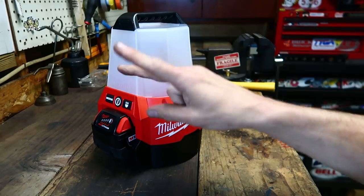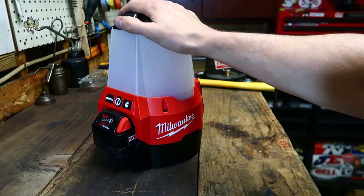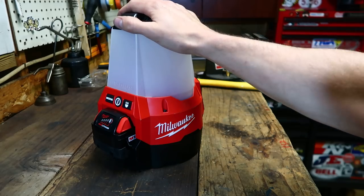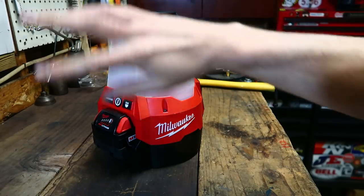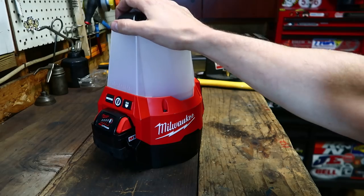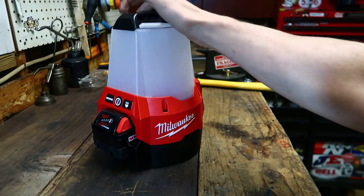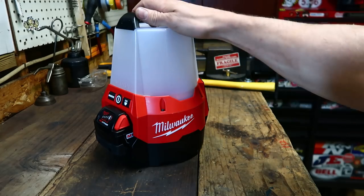And it was so awesome that one of the people working under this light went out and got one themselves the next day. So now we're rocking two of them, and it's even better. We were capable of working in complete darkness in a room with no windows, a door, a long hallway — no ambient light from anywhere. We had to shut the whole building down, and three of us got the job done in six hours with this thing.